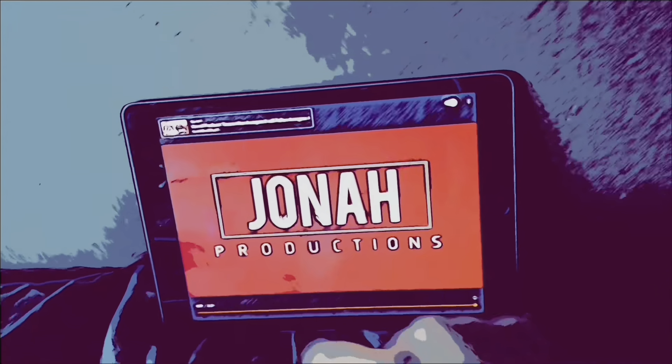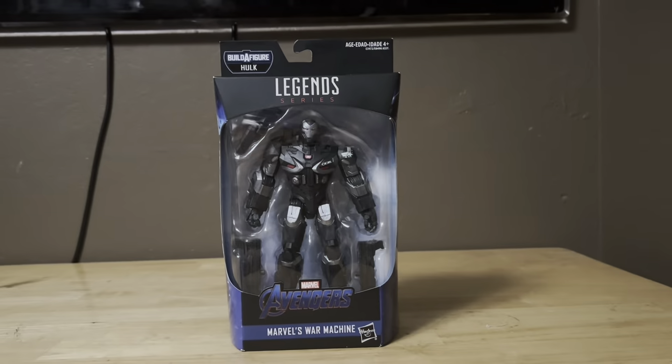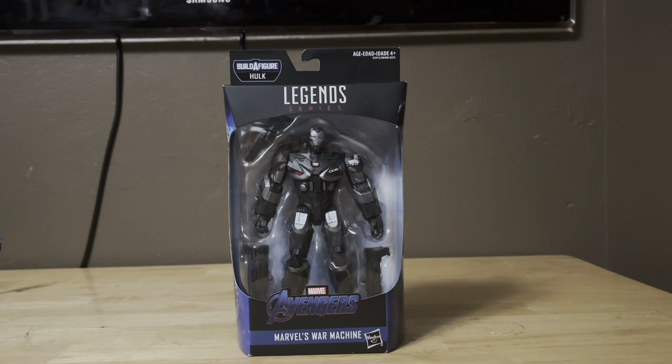This video is brought to you by Satsang. I'm back with more Marvel Legends — Marvel Avengers Endgame. Here's Marvel's War Machine from Avengers Endgame.